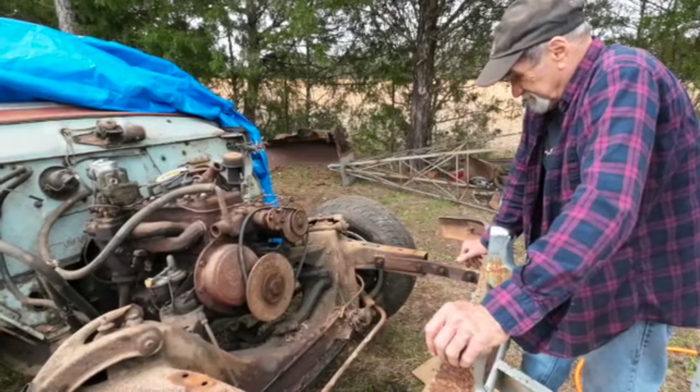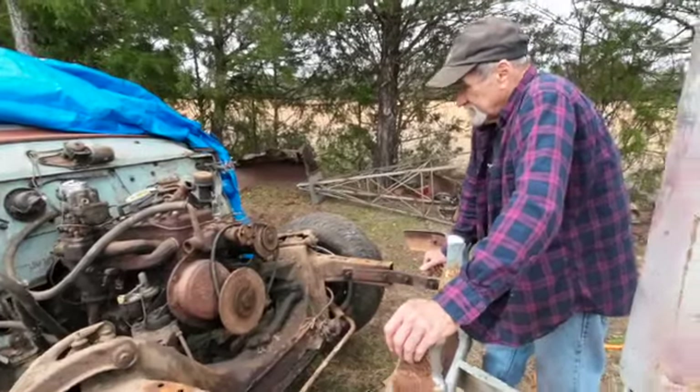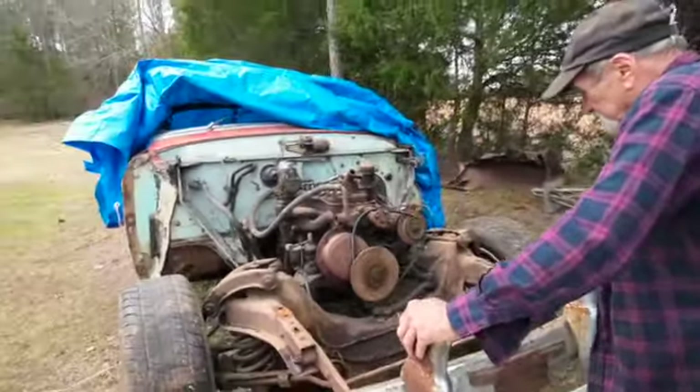I got a pressure washer but I don't have a steam cleaner. Cold water just doesn't deal with it like hot water does. No, it sure doesn't.